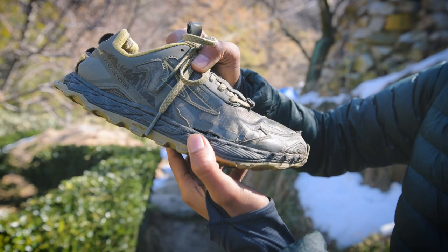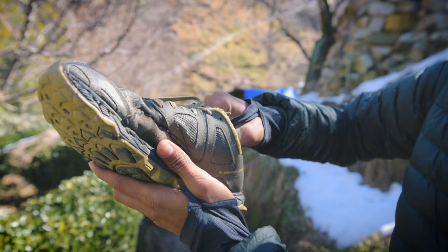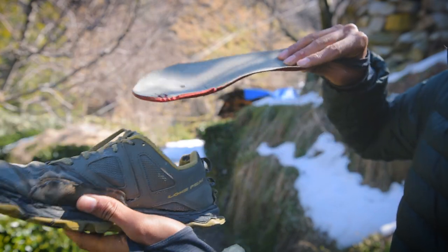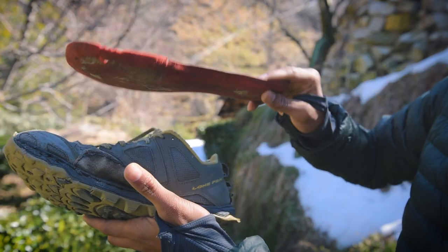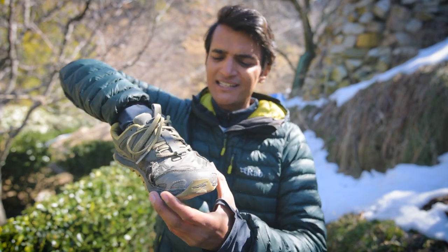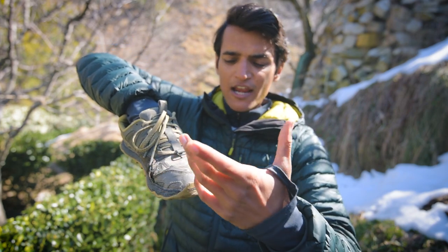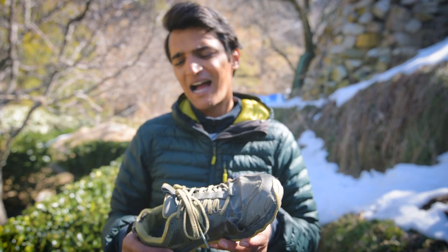The quick-dry air mesh holds pretty well even after the first thousand kilometers, and the same holds true for the 5mm insole inside the shoe. The first design element I really like is the wide toe box, which can nicely accommodate your feet. As you spend more time on trail speed hiking, through hiking, or trail running, your feet will naturally widen up. Since I'm a full-time speed hiker since 2019, the Ultra Lone Peak 4.5 was the obvious choice for my feet.